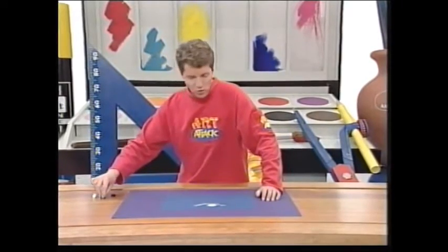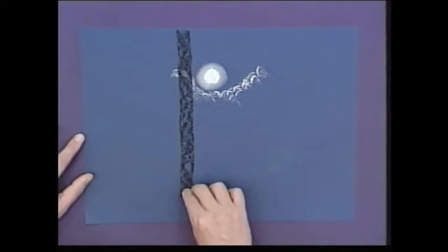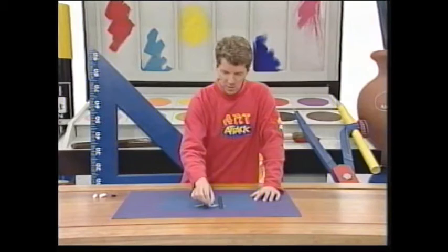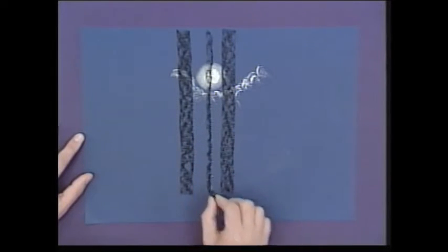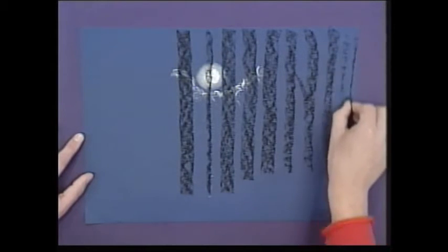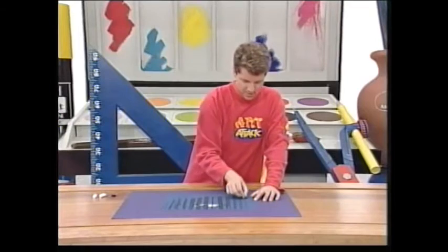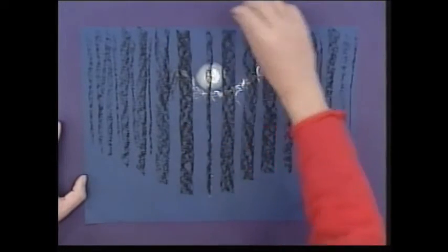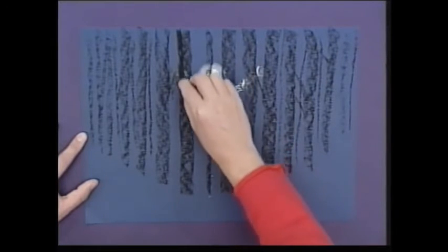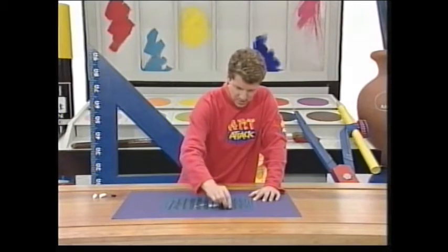Then draw in the silhouettes of your trees. I'm just going to do some very simple straight birch trees, but you can do whatever trees you like and make them as detailed as you like — it's just the silhouettes you want. You can use chalk, pastel, or charcoal. Make them a little bit smaller as they get into the distance, add a few branches — not too much — and then make it darker down one edge of the trees, the edge that's away from the moonlight and in the shade.